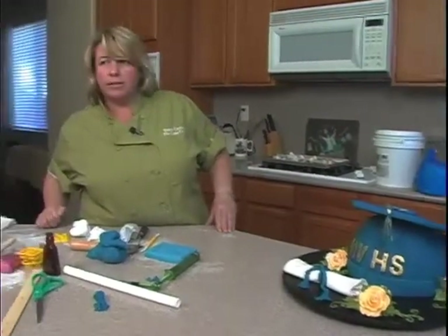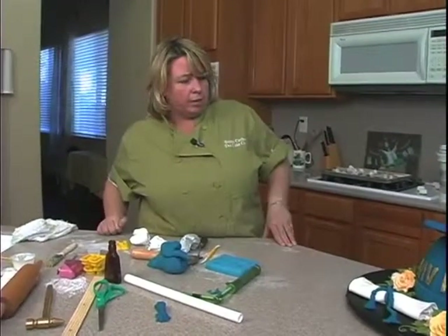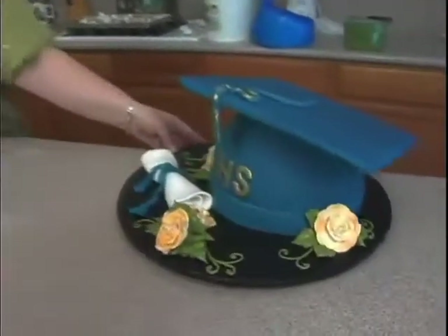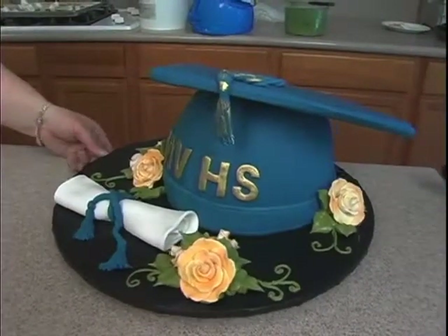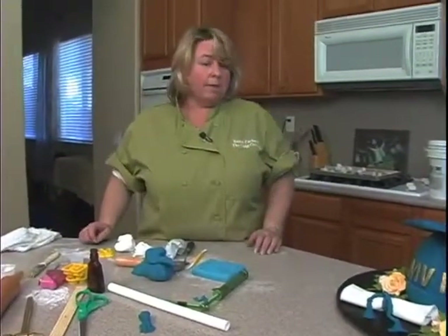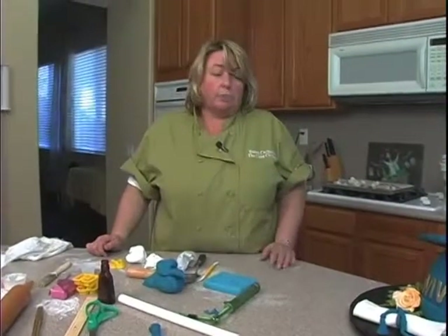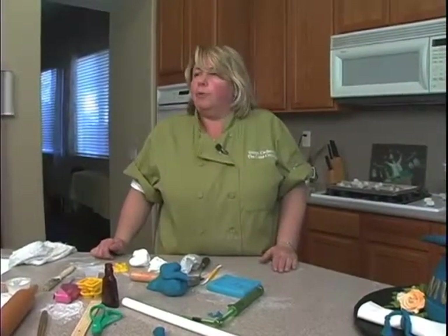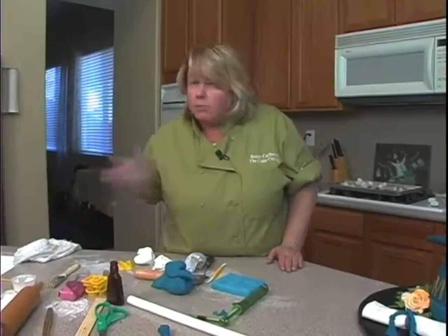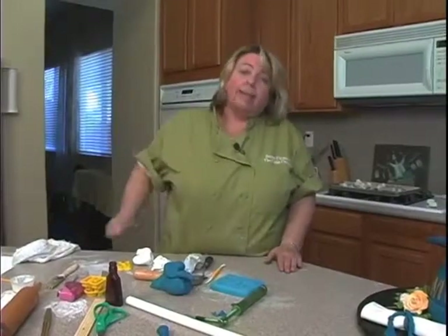So if you missed any part of this, if it kind of went out, it will be replaying probably several times, or you'll be able to hit on it and watch it whenever you want. But it's a really cute cake and I'm sure a lot of you have graduations coming up. So we'll just turn it this way. I hope you guys had a good time — hopefully this worked out a little bit better than it did last time. Let us know, we're always trying to improve things and we are here for you. All right, so myself — Susan, just in case you didn't know, Susan Garberry — Michael and Scott, have a good night. Bye-bye.